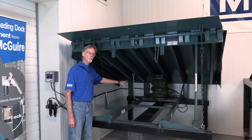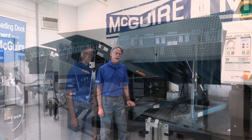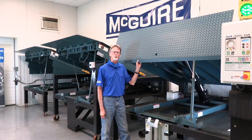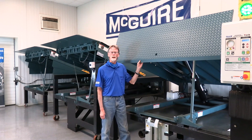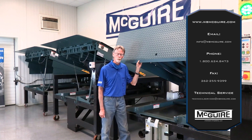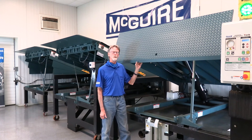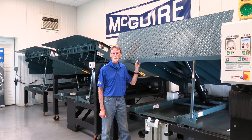I'd like to thank you all for joining us today in the technical installation, operation, and maintenance troubleshooting session we have on the McGuire push-button operated pit style levelers. Once again, if you have any issues that arise, feel free to contact your local McGuire dealer. And if you have installation issues or mechanical issues, feel free to call our tech services.